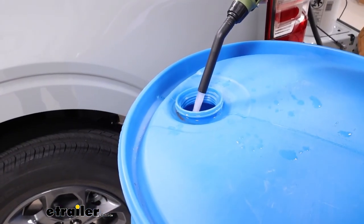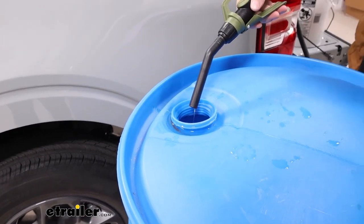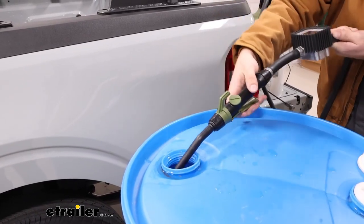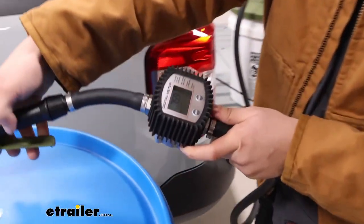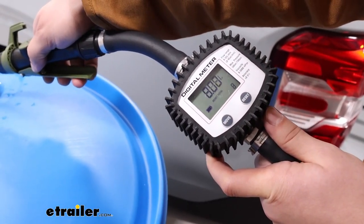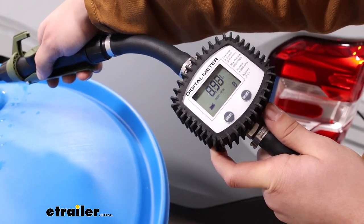Then take the output end and squeeze the trigger to start pumping. You can fully squeeze it or just partially to control the flow. On the very end there's a digital flow meter to show how much flow you're getting out of it — as you squeeze harder you can see the flow going up.